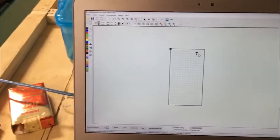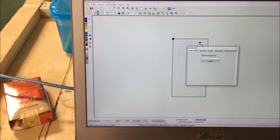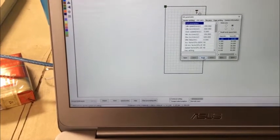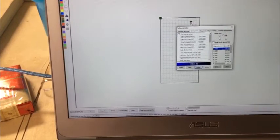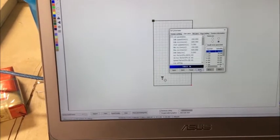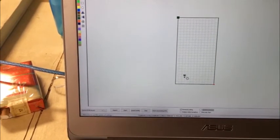First, we have to check if the coordinate system in the software matches the one in the machine. The laser head shows at the top in the software, but on the machine it's at the bottom. So we go to Files menu, then Set Parameter. In the user parameters page, read the parameters from the machine, then change the home position to bottom right and click OK. Now the laser head position is correct.